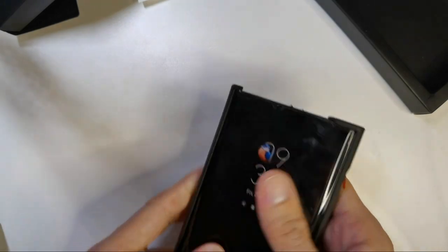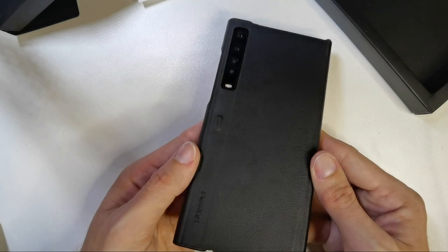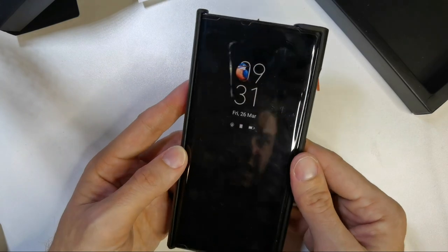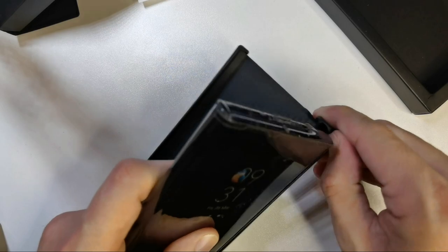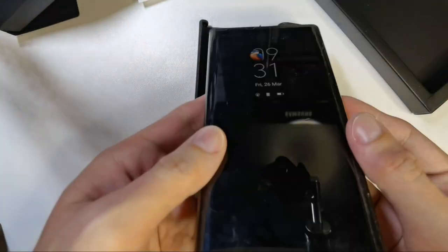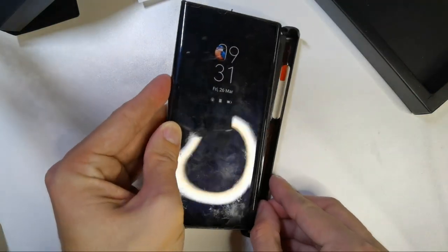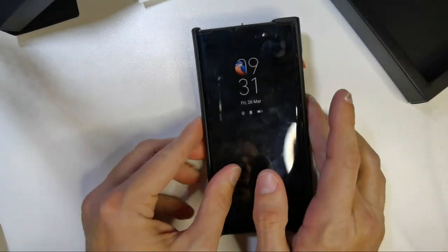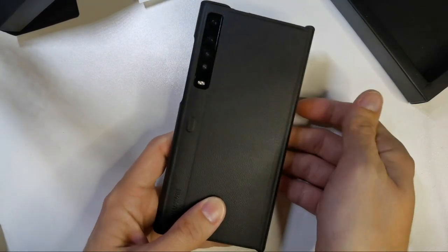I'm not sure if this case is available in Europe or other markets yet — only in China as far as I know. I got mine from China, so it took a while for shipping. I'm not sure if I'll glue it in, because I can just take it off if I want. This is a pretty nice case for the Mate XS, and it's great that Huawei is still thinking about Mate XS users.